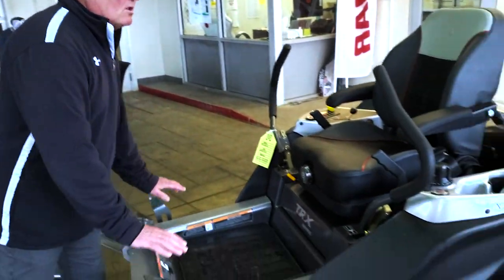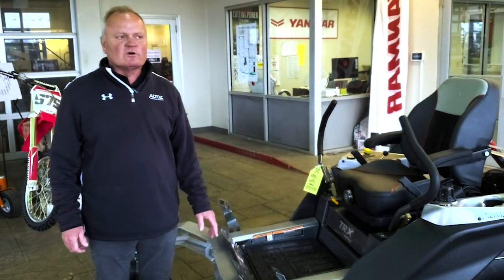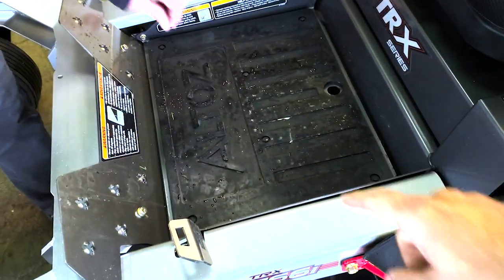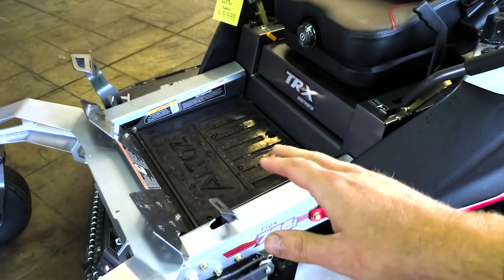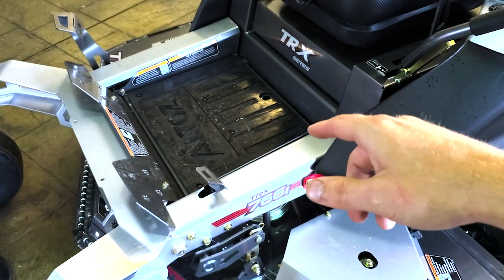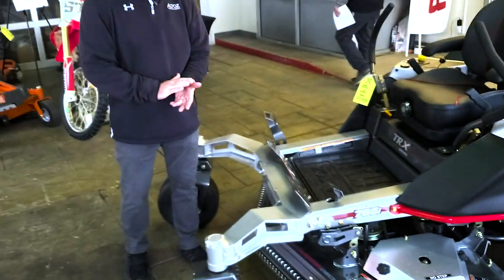In addition to the front forks, there are six smaller elastomers through the bed of the mower, taking out vibration from the extreme uses this machine is built for. There are also four additional elastomers on the motors to remove motor vibration. New to 2020 is a rubber mat — it looks great and keeps things clean, but it also contributes to anti-vibration. So it's not just about grip; it actually has a functional anti-vibration role as well.